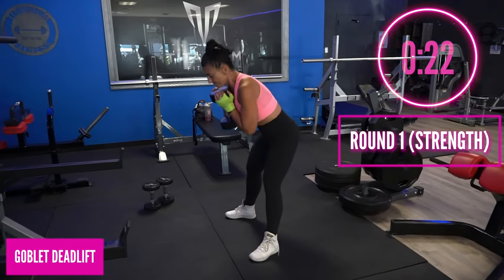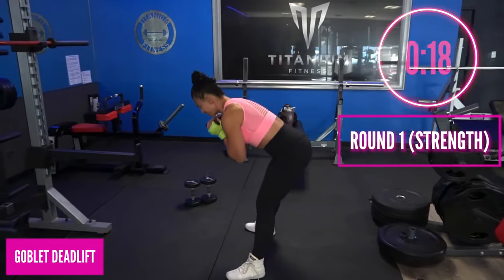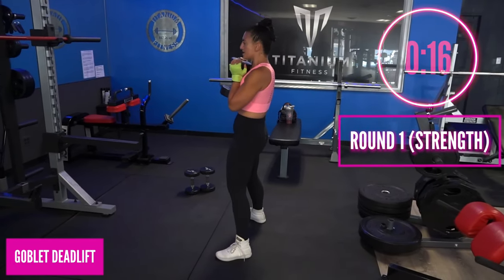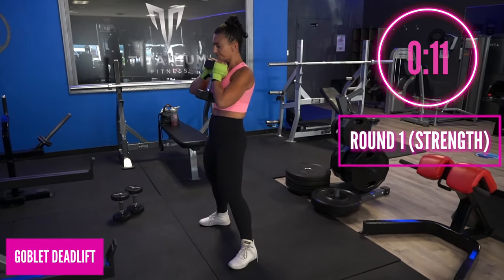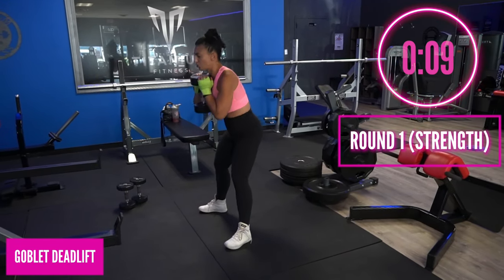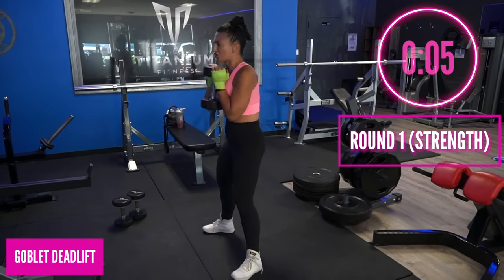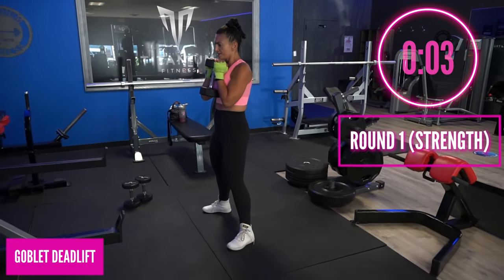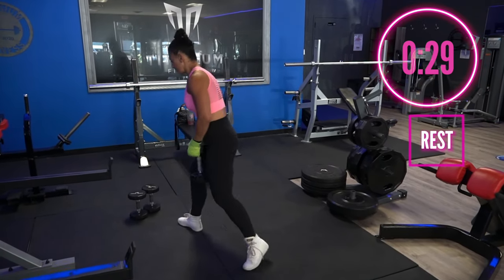Go ahead into the goblet deadlift hold — keep that dumbbell close to you, hip hinge. Feel the posterior chain, that's what's working here. Nice job, you have 15 seconds and then you'll get to rest. Make sure this is a challenging dumbbell so you feel every single repetition. This is your strength — in three, two, and one, good!